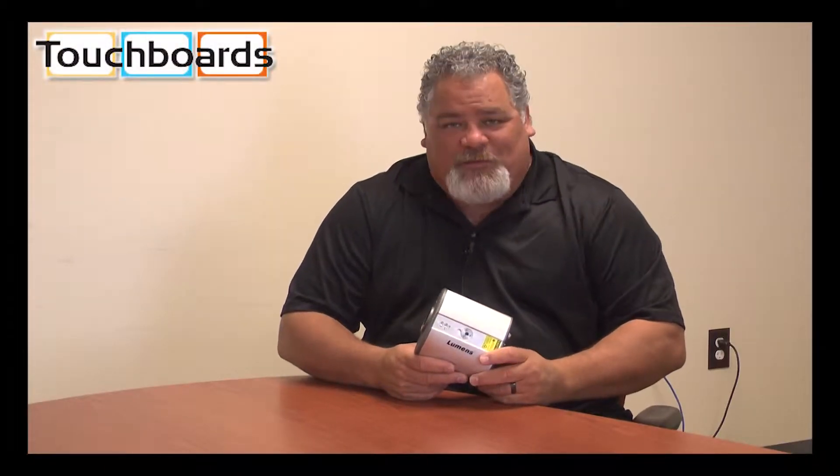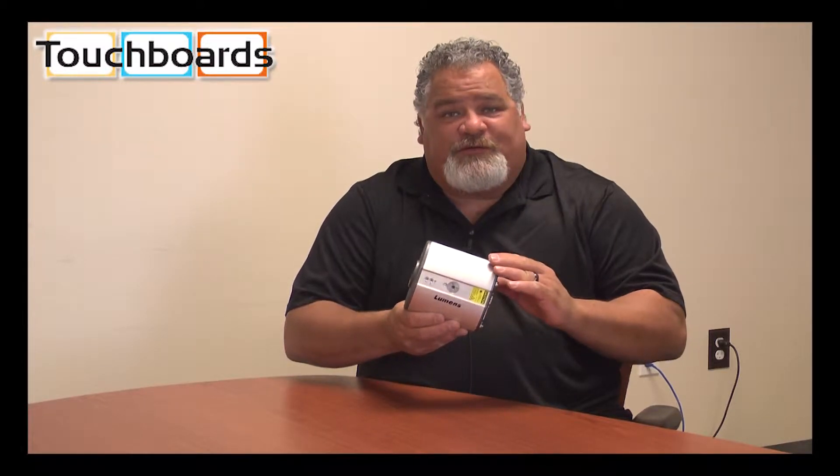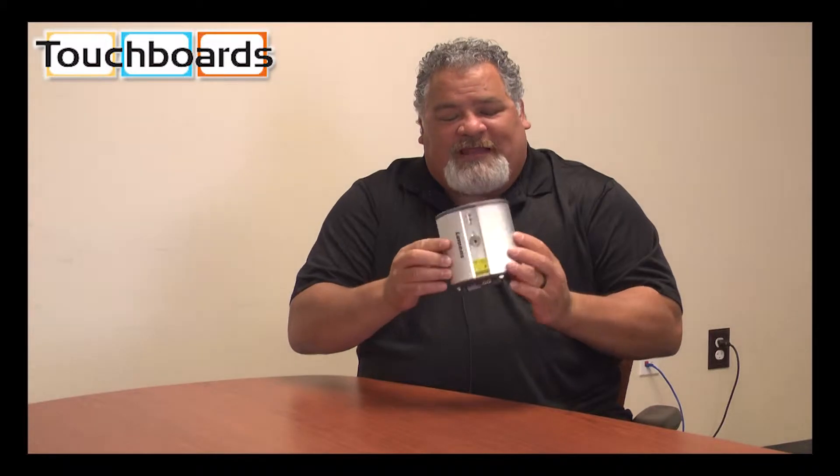Hi, my name is Michael. I'm with Lumens, the document camera company. Today I want to show you and introduce to you our CL510 — that is a ceiling-mounted document camera.